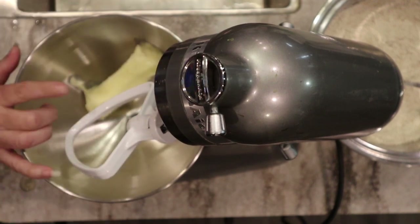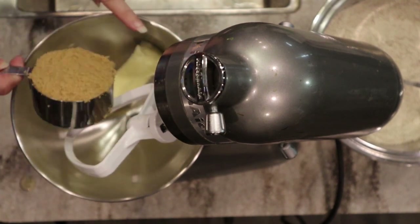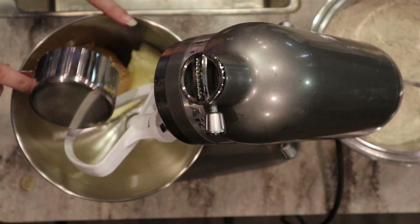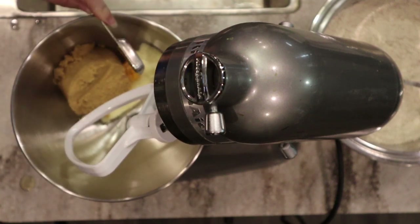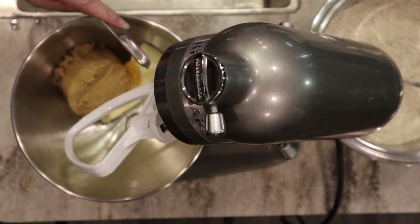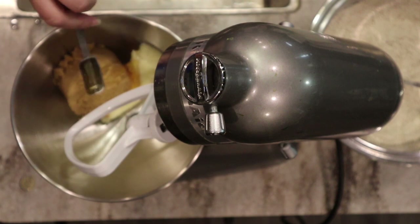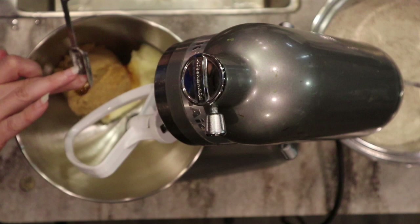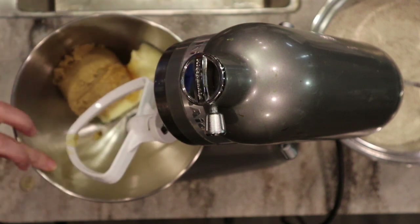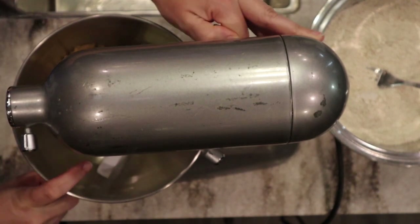I have one stick of softened butter that I pulled out earlier to soften. To the softened butter I'm going to add three quarters of a cup of packed brown sugar and about a teaspoon of honey — I like to add this to give it that traditional honey graham cracker flavor. We're going to cream this together until it's nice and fluffy.